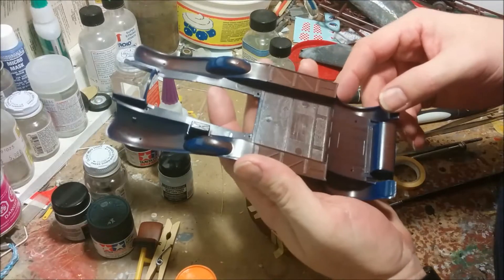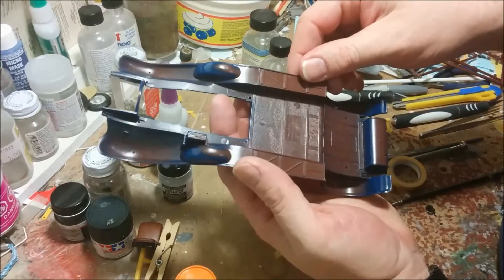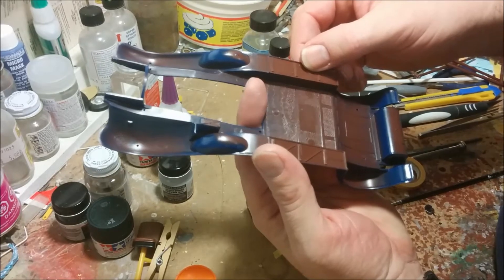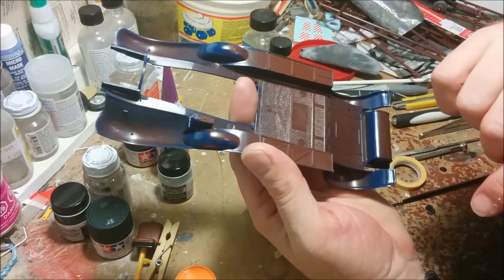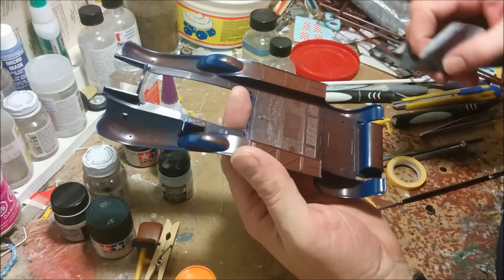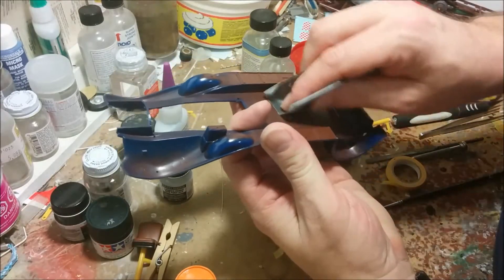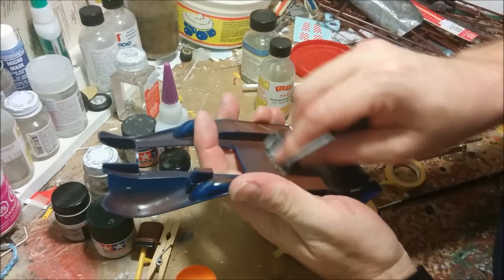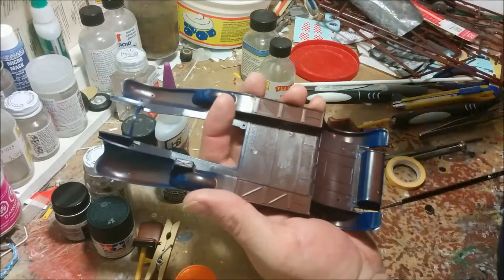Turning our attention to the underside, we can see in the middle there's a little placard that has copyright, Monogram Models Incorporated, all rights reserved. We've got a couple of ejector pin marks there, so let's see if we can get those out. I'm planning on painting this wood underneath, but it doesn't have to be perfect — it would just look nice if it was fully detailed.